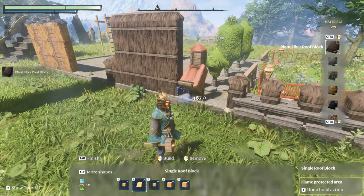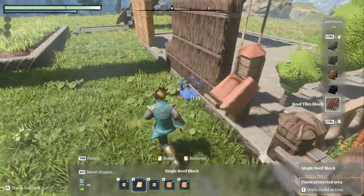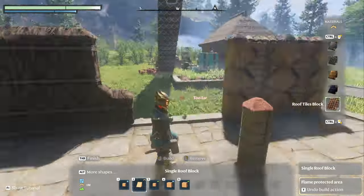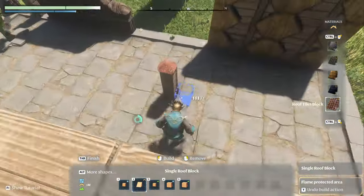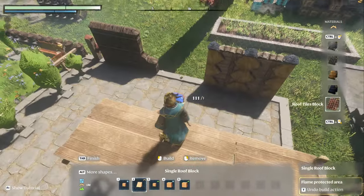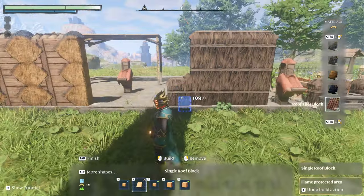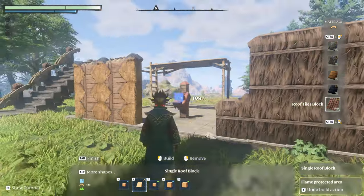I also made a mailbox. This is out of the roof tiles block. This one's real simple — it's five high. Pick your side — mailbox. Pretty cool. Maybe one that's a little shorter: fire hydrant, possibly. If you did a black square coming out one end, that'd be neat.